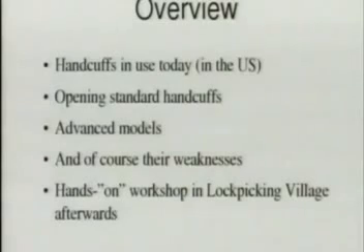Because the slot has been reduced to half an hour, we will do all the picking and hands-on stuff afterwards on the second level in the lock picking area. If you want to get your hands on a few of the cuffs and try the picking, feel free to come with me afterwards down to the area where we can do the hands-on stuff.